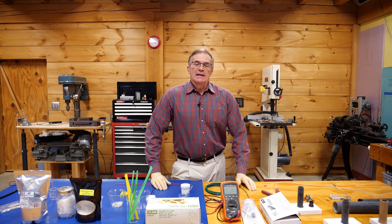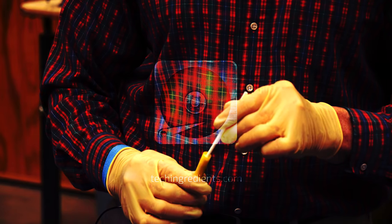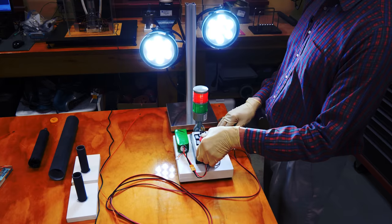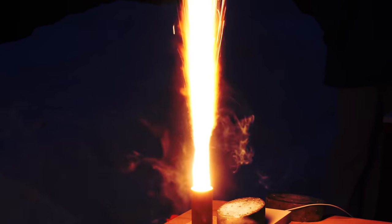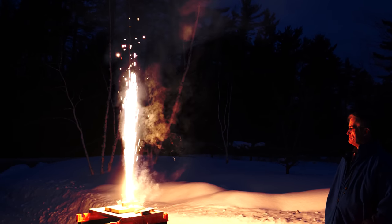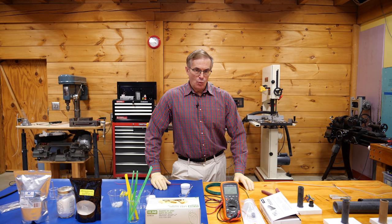Hi, today I want to talk about ignition systems. These can be useful both for starting rocket engines as well as for starting fireworks. And I'll start out with a warning.